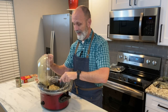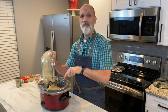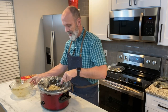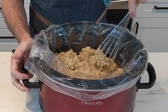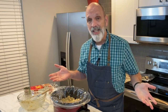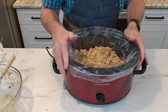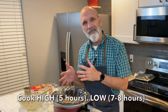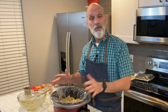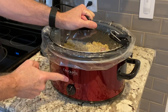Just keep making sure to get every little bit out of there, because these flavors are going to marry together and just be so delicious. I'm going to spread that out to make sure everything is well covered — and that's essentially it. You're going to let this cook on high for about five hours or on low for about seven to eight hours. When you come home from work or from running errands, you're going to have a delicious meal waiting for you.